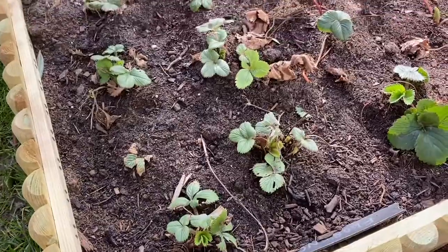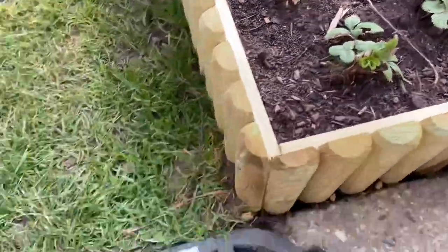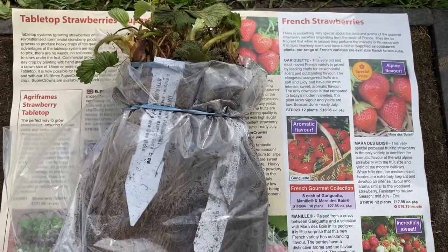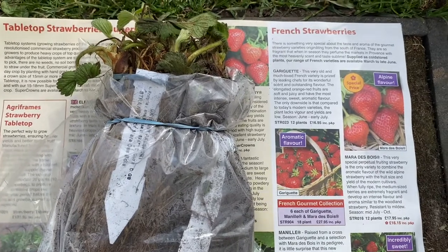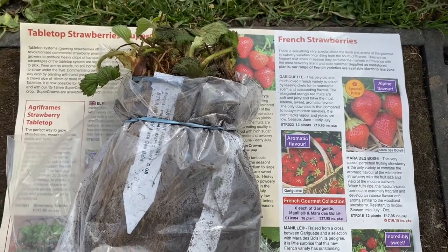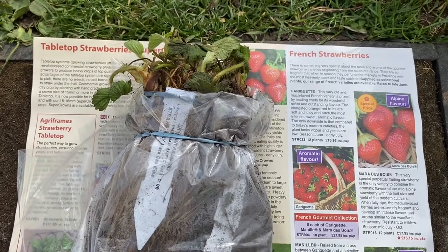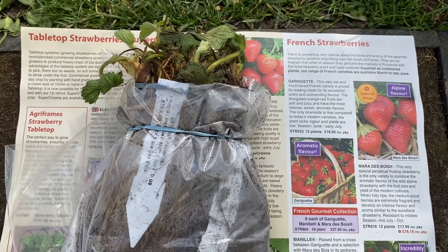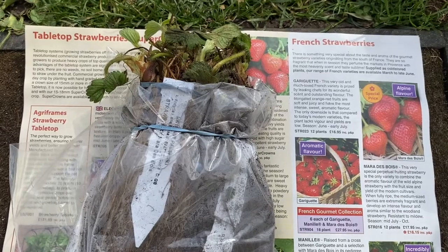This sort of thing is absolutely fine, and so these are my new French varieties. I'll let you know how they get on, but I'm away now to put them in a bucket of water for a few hours just so they get fully hydrated and ready to go in the ground. So this is the French Strawberry Collection from Pomona Fruits, and it's all rather exciting to see how these do — it's all a bit of a new venture for me, so watch this space.